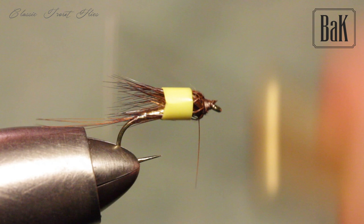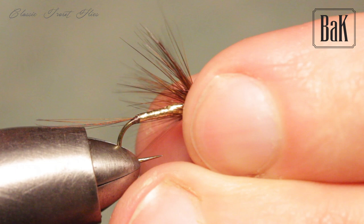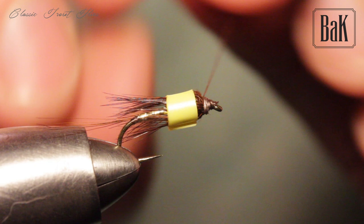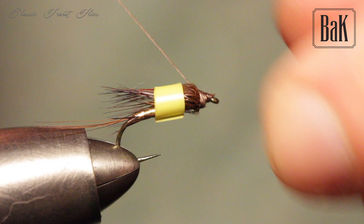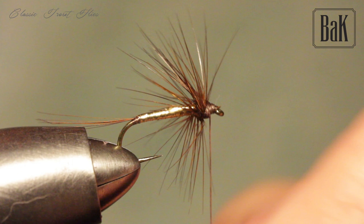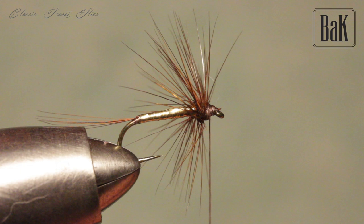For me it is something like a spider fly. So shape the head a bit and secure it.